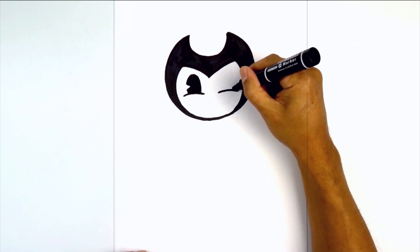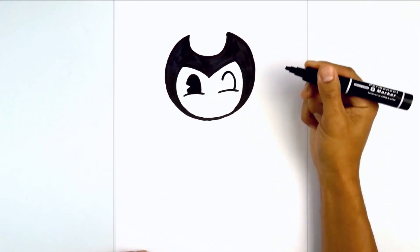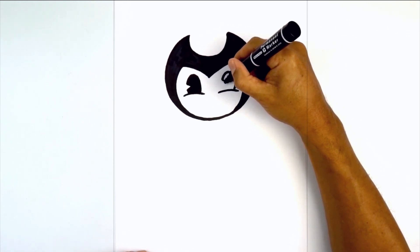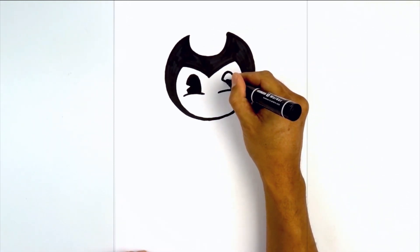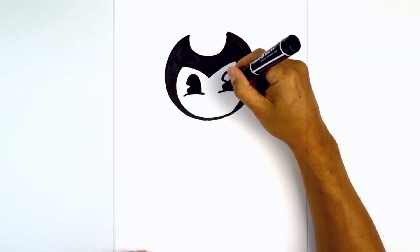Now let's do the same thing on the right. Starting from the outside I'm going to curve around towards the top of the eye, come down, and now we're going to add that notch — angling down and in, down and out, and close off the bottom. Again we're going to fill this in black.